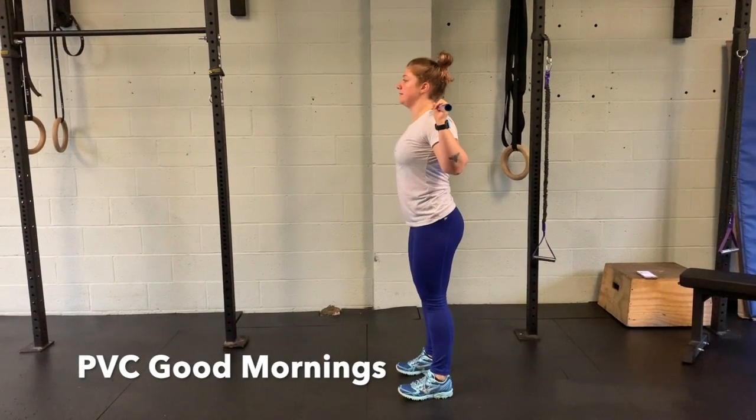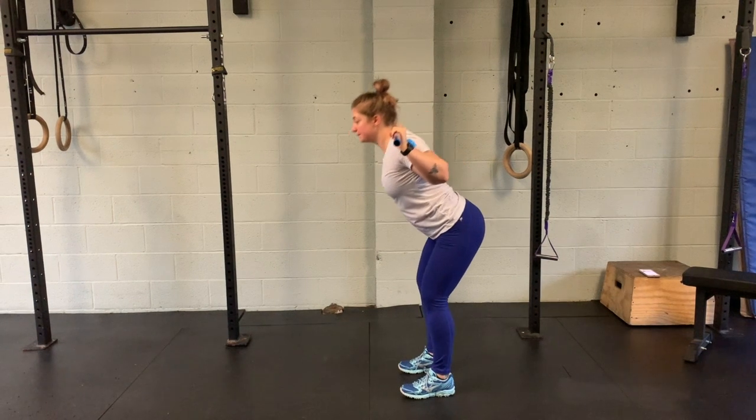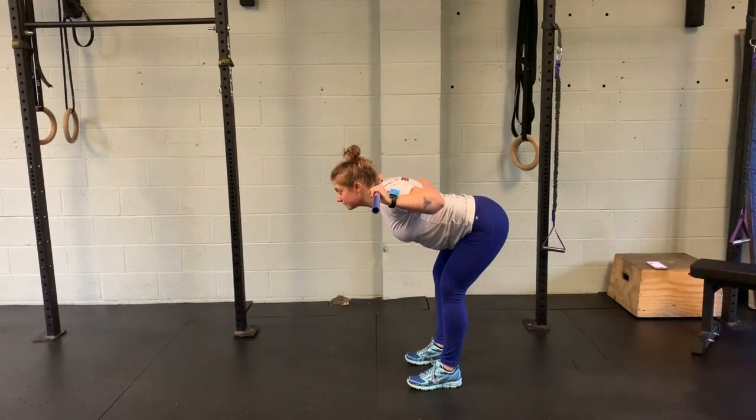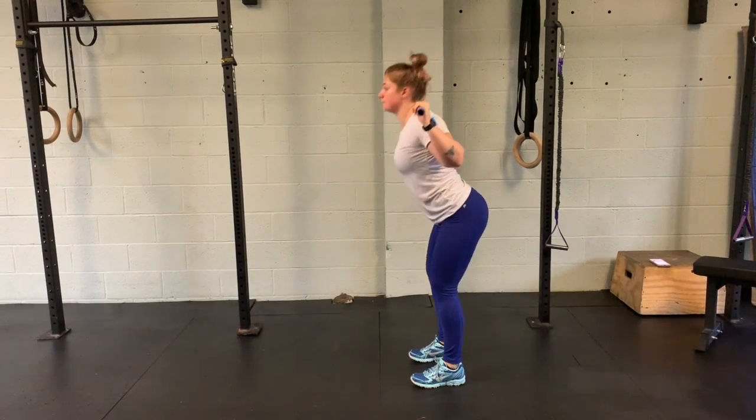For the PVC Good Morning, we start with the feet right under the hips and the PVC on the back of the shoulders. There's a slight bend in the knee and then you're going to hinge forward at the hip until you feel tension in the hamstrings, and then squeeze the glutes to stand tall.